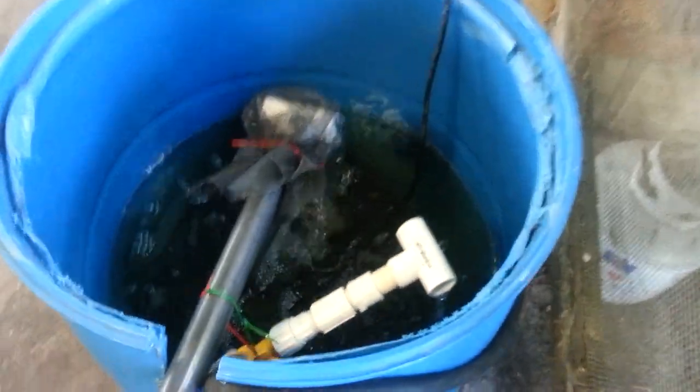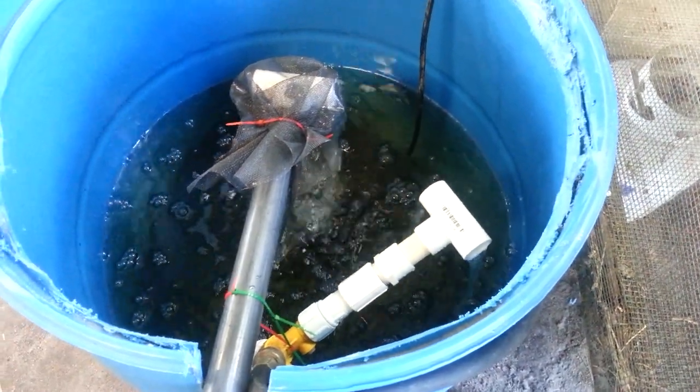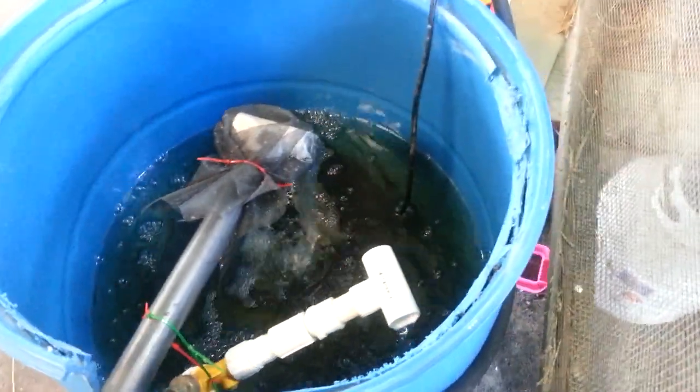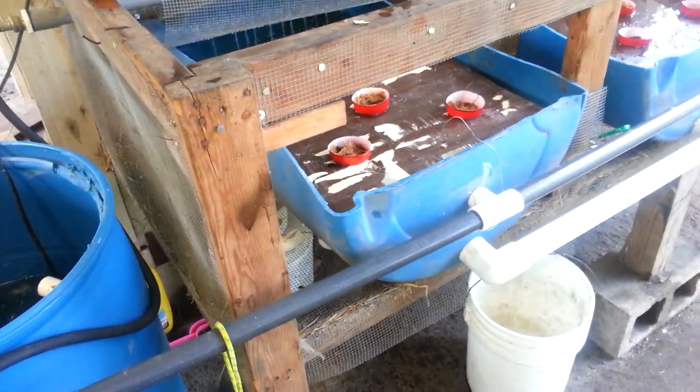Done a little rearranging to my pump to get a little more oxygen in there — dripping in there. Bought a little activated charcoal bag and put it down there on top of my bucket where my pump is. Everything seems to be doing good.